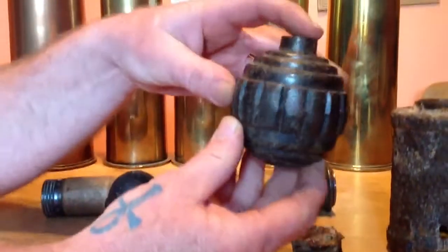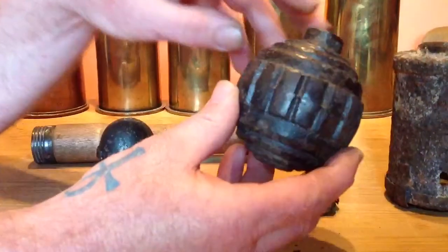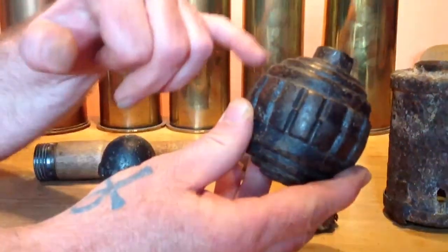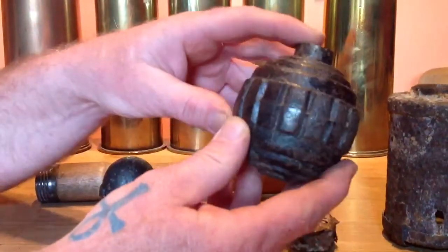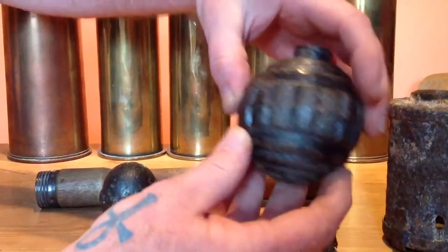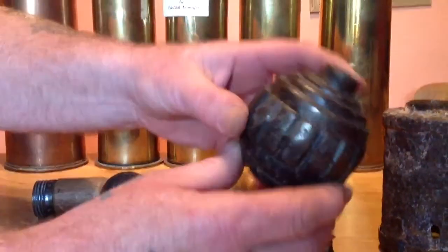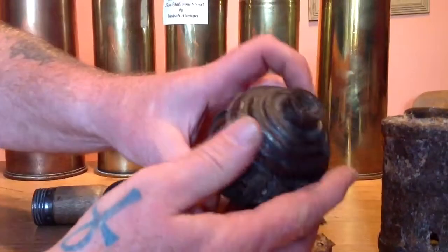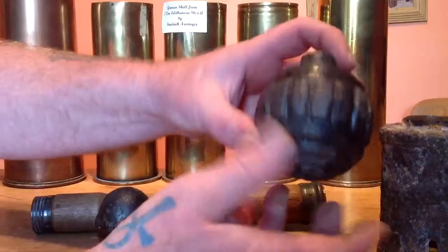This one is a 1915 Kugel grenade. The Germans changed this in 1913 when they introduced the grenade — it had a frag belt all the way across both sides. But to simplify the manufacture, they put a central frag belt in there, and that was the 1915 model. That weighed one kilo when filled with explosives, so quite a heavy grenade.